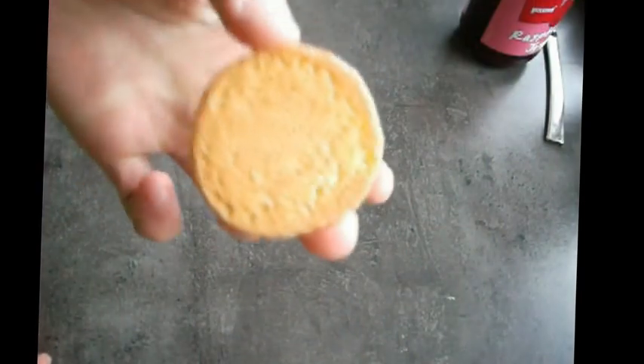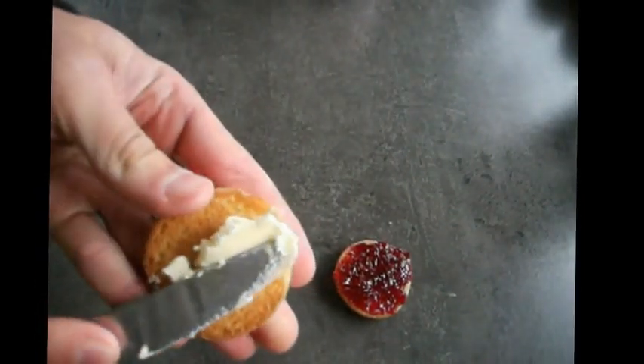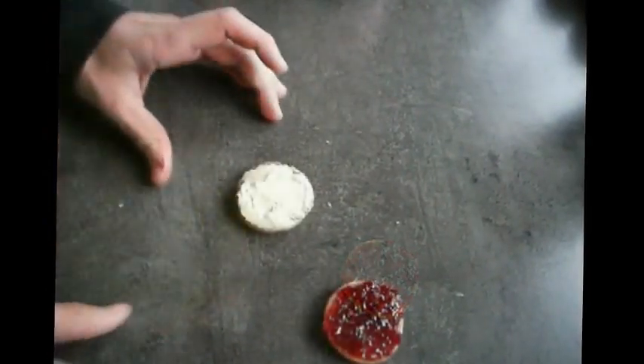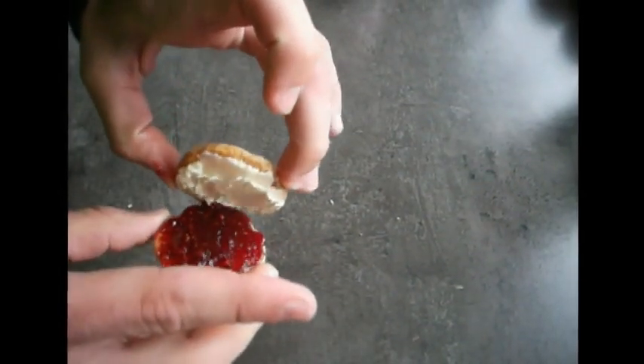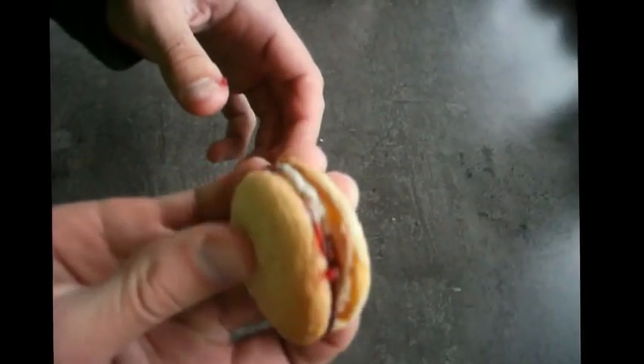Now comes the fun part - at least for me - which is constructing the biscuit. The biscuit itself has got to be very cool so it can't be warm otherwise it will melt the icing. What we're going to do is grab two roughly similar sized biscuit pieces and on one we're going to apply a generous amount of raspberry jam. On the other biscuit we're going to apply the icing. Once both are done we're going to press them together and sandwich them. You're just going to do this for every other biscuit. Because we made such small biscuit pieces this recipe is going to yield about 40 complete biscuits.